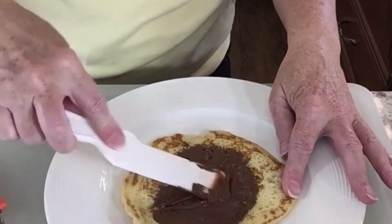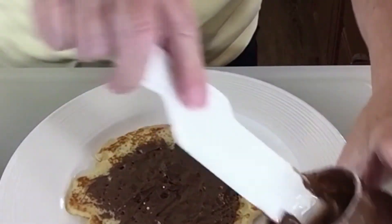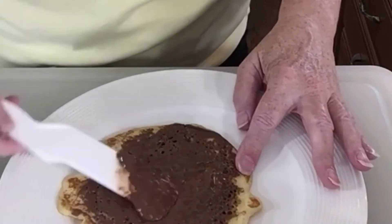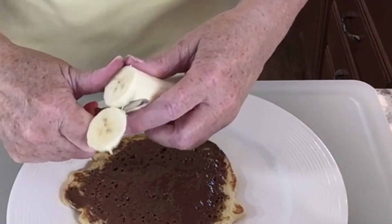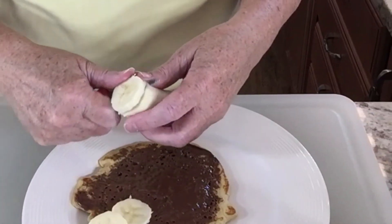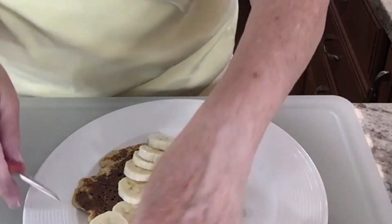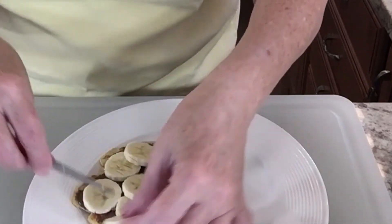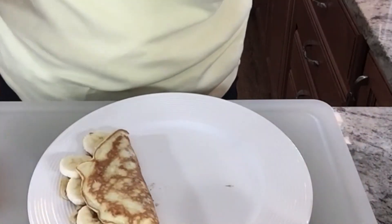The second crepe is ready. Some more hazelnut spread — this one may not be perfectly round, but who cares? It tastes good. Spread it around. This spread is supposed to be good for you too; it is made with hazelnuts and chocolate. Some more sliced banana. We have a third crepe — we're getting three out of this batch. I'm saving a little bit of banana for the last one. Spread them around and fold it over. Another beautiful crepe.